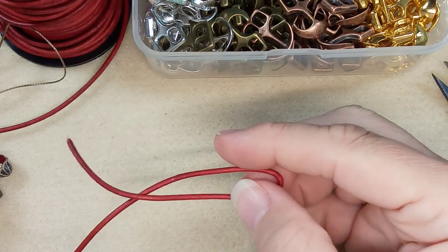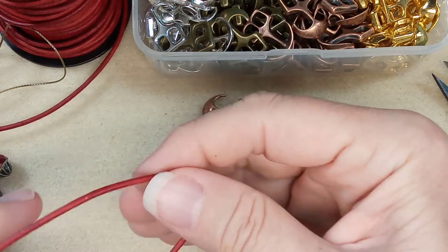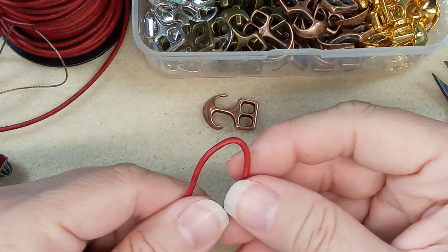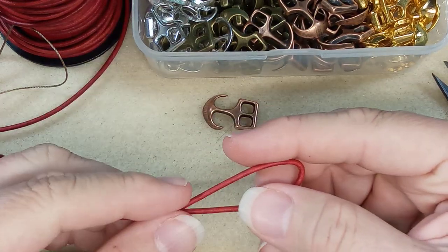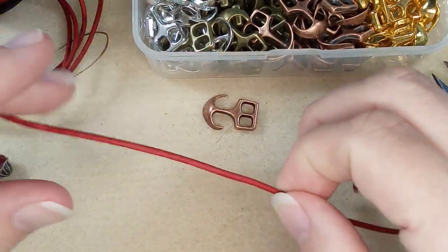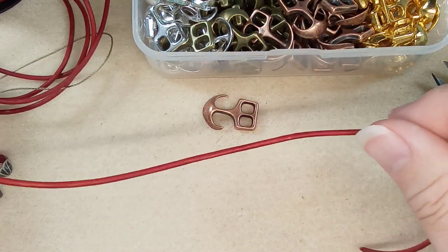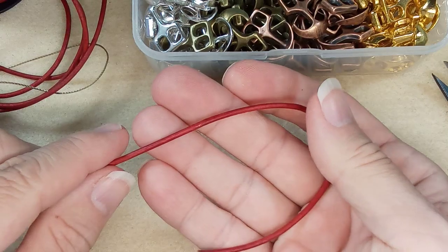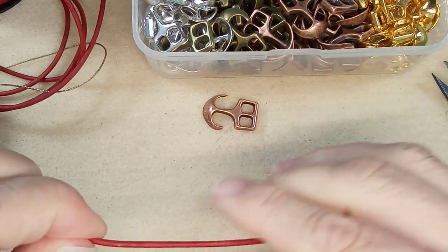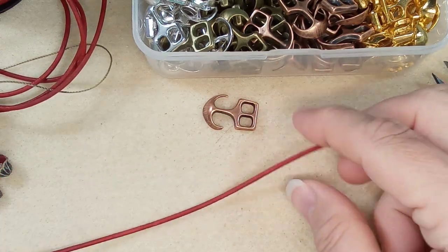For my wrist — that's almost seven inches — we are going to do two strands and fold them over, which will make four strands. This is the lovely red leather I have. Every bracelet I make with this, people go nuts over and they sell right away. Two strands of 16 inches is what you're going to need for my wrist size.